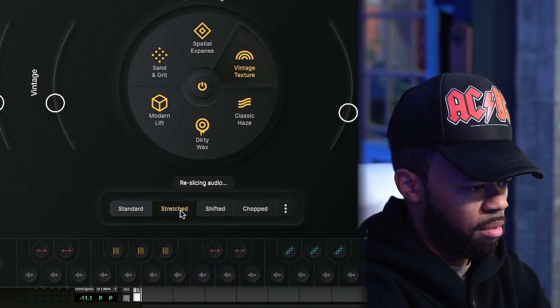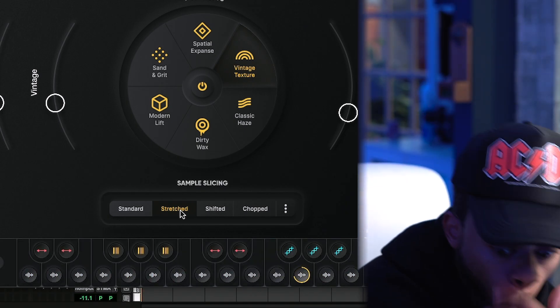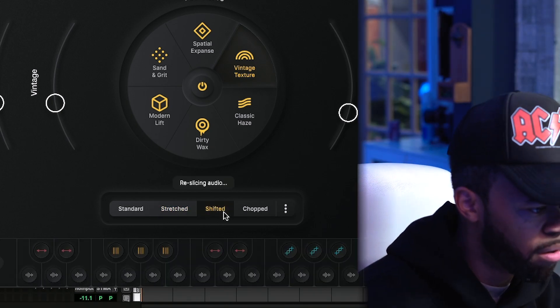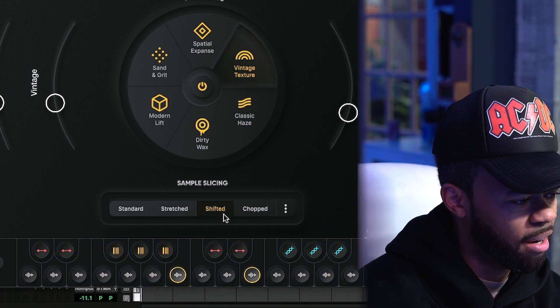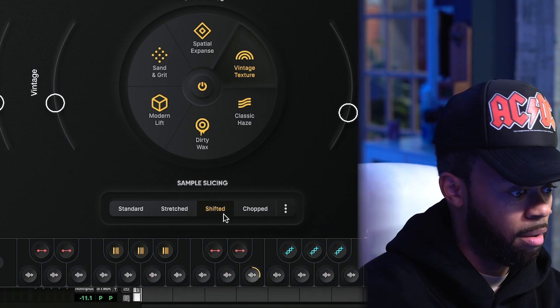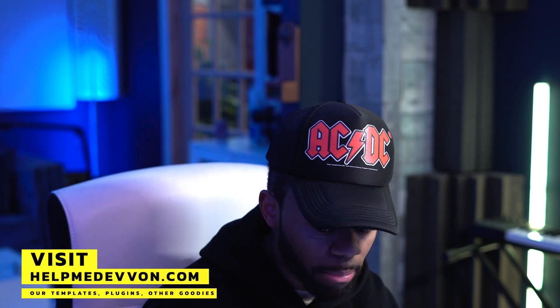Stretched, reslicing audio — what does this mean? What shifted? What I would do is, since I feel like the timing is off, I'm going to commit that and then just shift it right on the transient and it'll be in time. The fact that it's just giving me that right now — reversing the chop — let me see what this other one is. I'm super into this one.